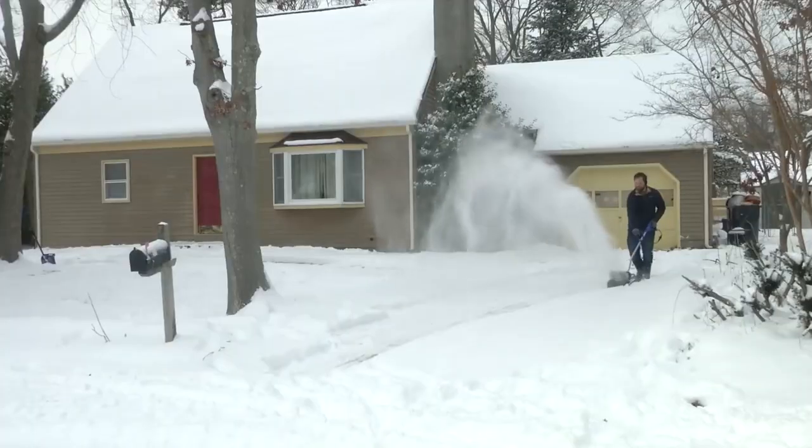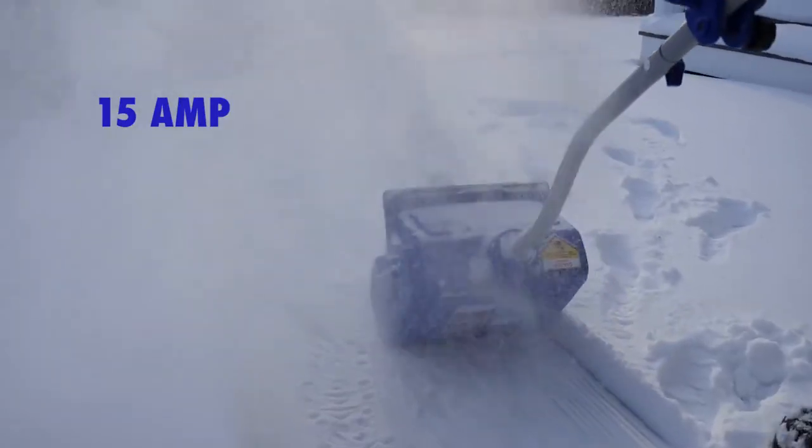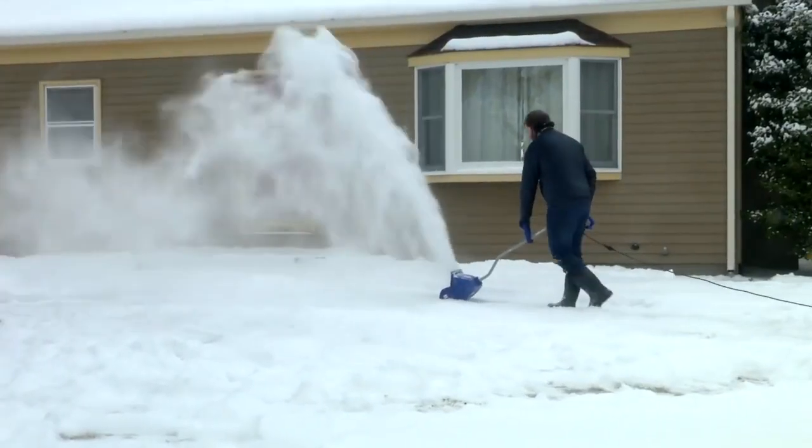More snow on the walkway? Plug it in, turn it on, and dig out. Choose corded 15-amp electric power, ideal for unlimited runtime with larger cleanups.